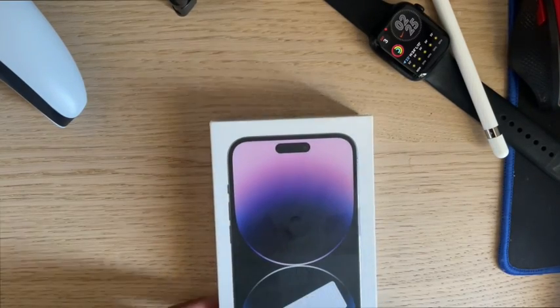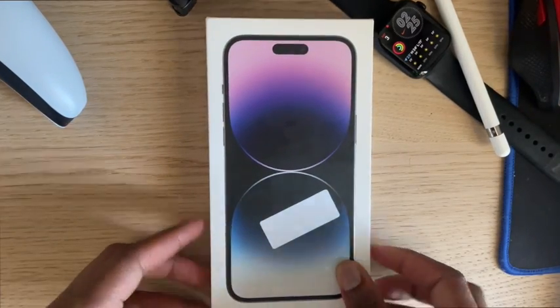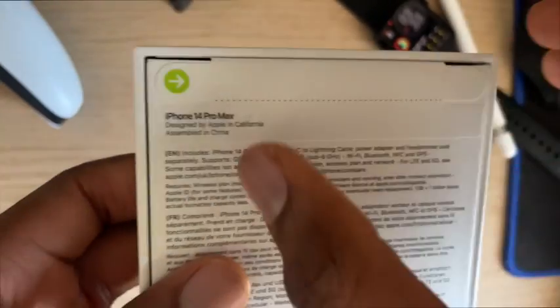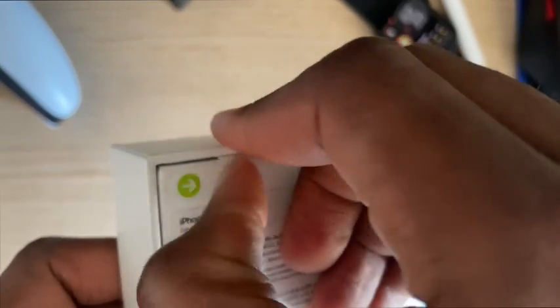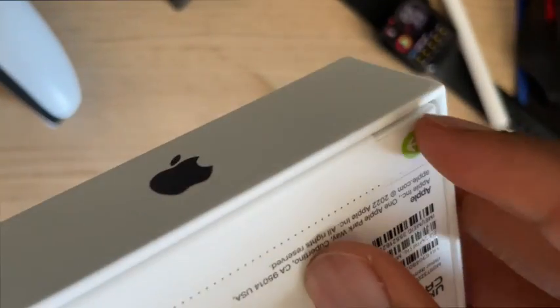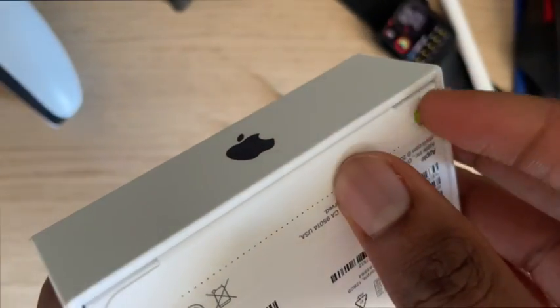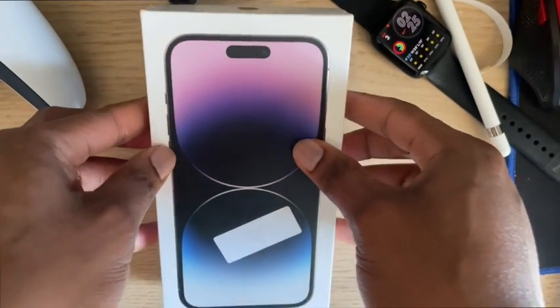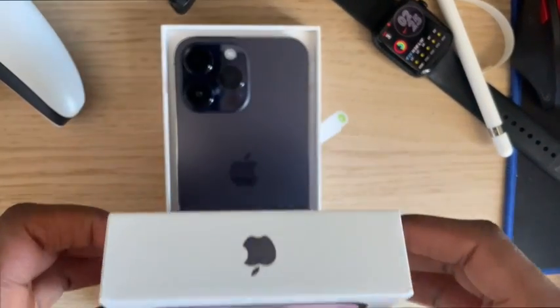Hello! Unboxing a brand new iPhone 14 Pro Max — my first new phone ever! I felt that, brand new! First time buying a new iPhone since my 5c. Yeah, I'm an OG iPhone user, I've always used iPhone.